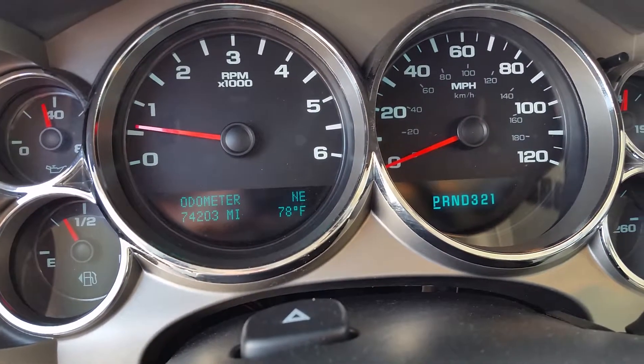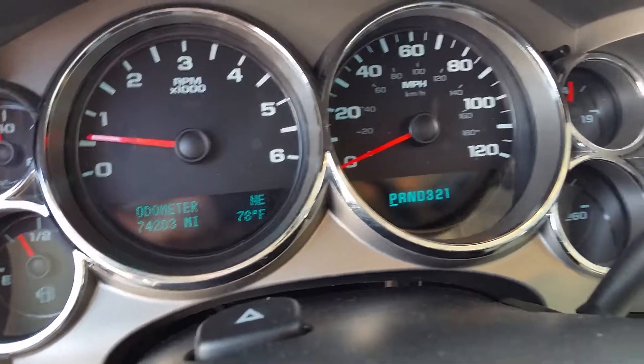I'll show you the exact miles on here: 74,203. The truck is running right now, as you can see — no lights or anything on.